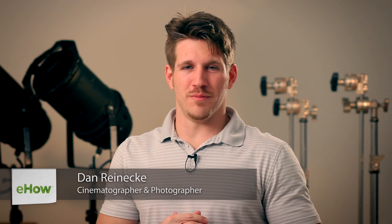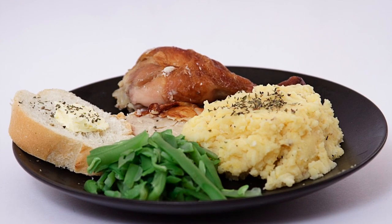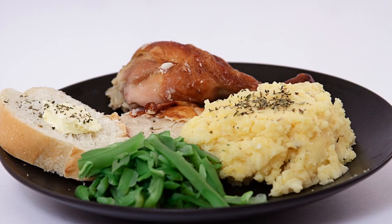Hi, I'm Dan Reneke with Unknown Media and today I'm going to tell you how to shoot food photos. The key to shooting quality food photos is going to be maintaining a proper exposure through quality lighting. You want your photos to have a strong key light to give your photos a nice clean look.